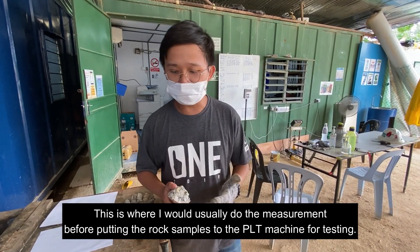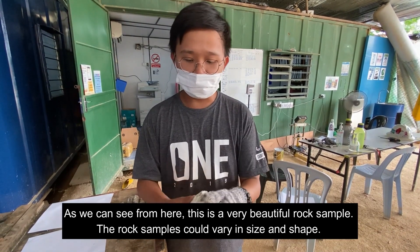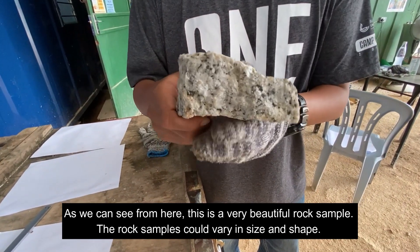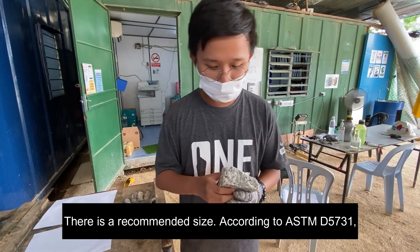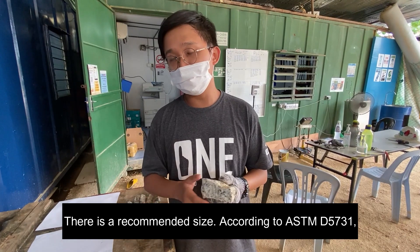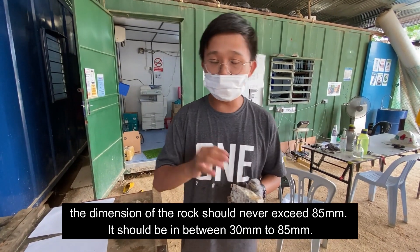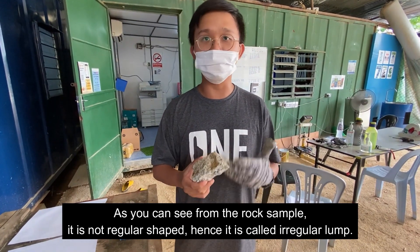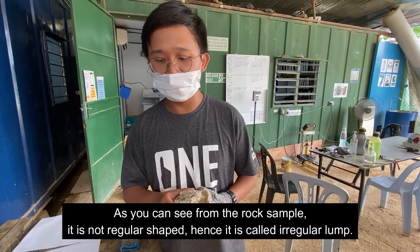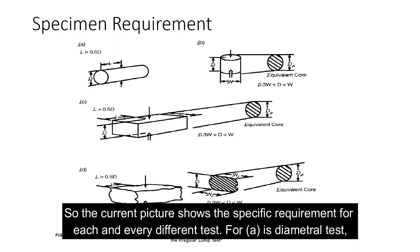This is where I usually do the preparation on site before putting the rock sample in between the conical blades. The rock sample can vary in size and shape. According to ASTM D5731, the dimension of the rock should never exceed 85mm — it should be between 30 to 85mm. The test we conduct on site here is called the irregular lump test. As you can see, the rock sample is not a regular shape. The recommended sizes and how we usually conduct the test are shown in the picture.